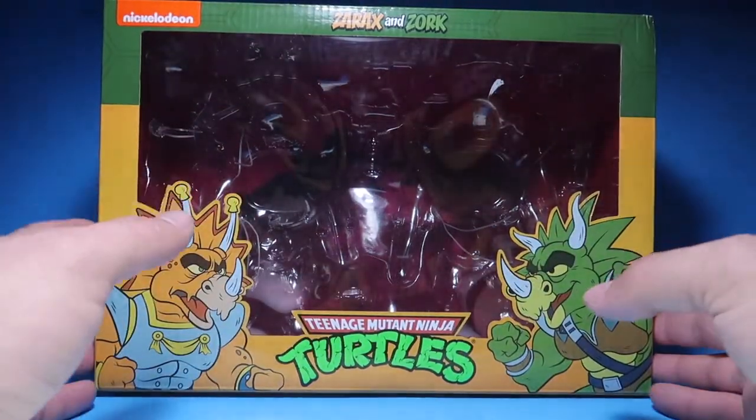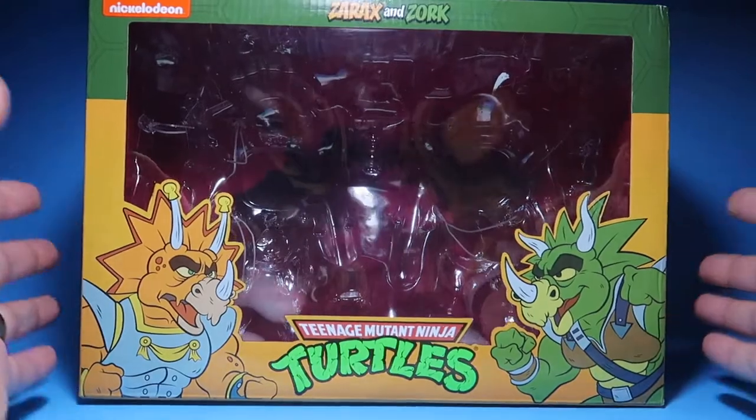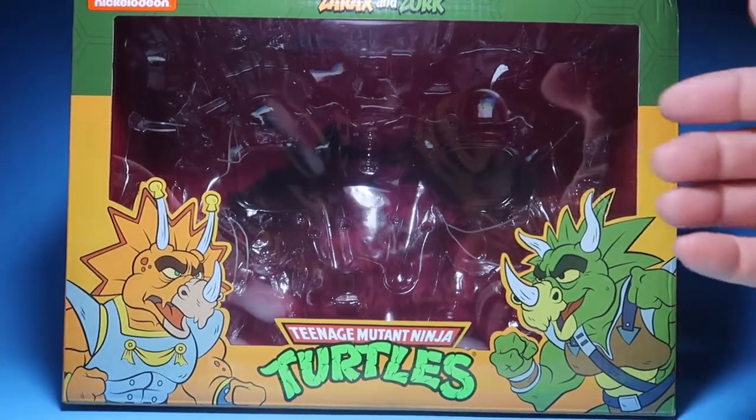Of course, the boxes are empty — I have all my figures displayed. But to display these boxes, that in itself is art. So anyways, let's get right into the figures.